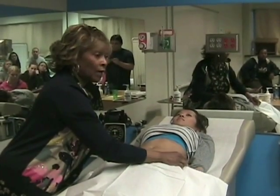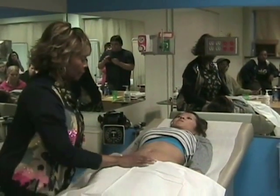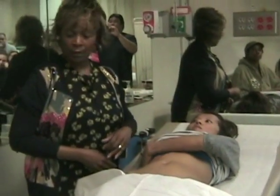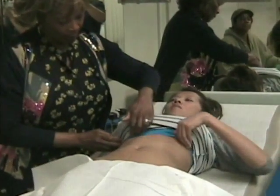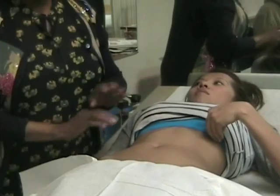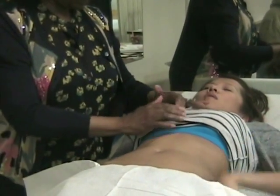Did you notice how I did that? Now, because we have to go up high through here, we won't totally expose it because we can start over here and then come down.